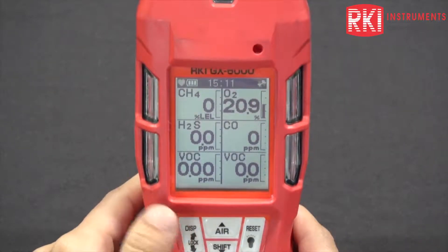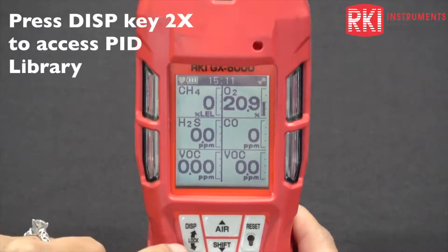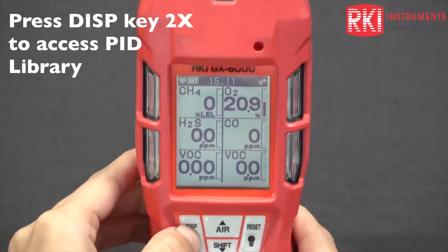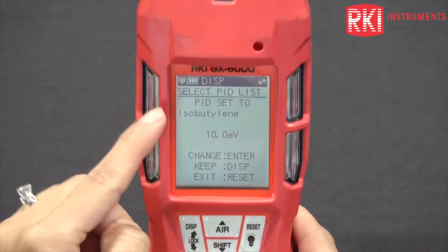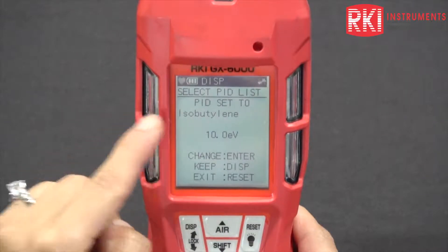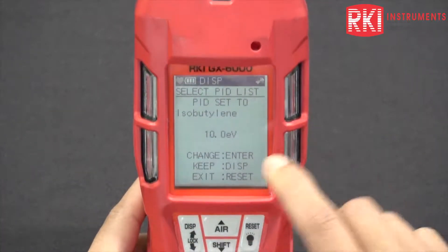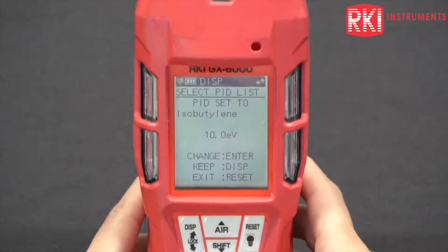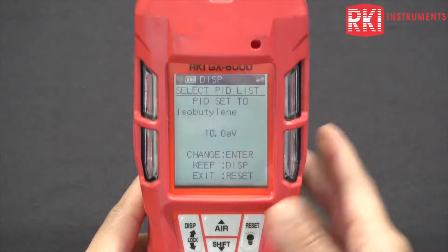Another thing you want to do is go into the PID library. Press the display button twice — press it once, that's the benzene mode; press it again, and that's the PID library. You should see there's a lamp rating there. This is the 10.0, and this is the one that we want to change. It's currently set to isobutylene, but I want it to read benzene.